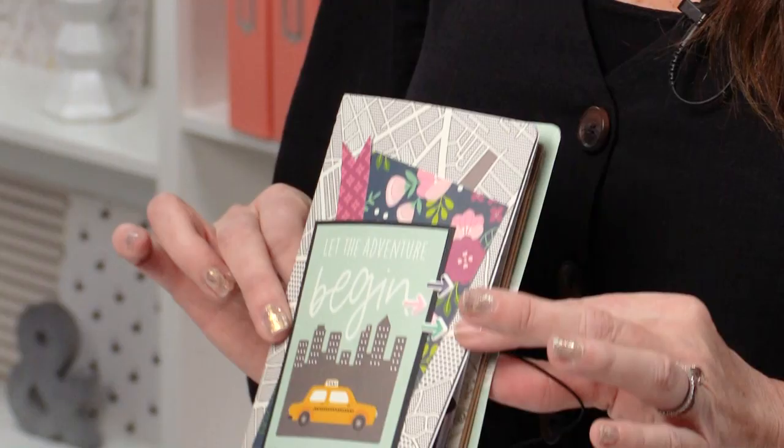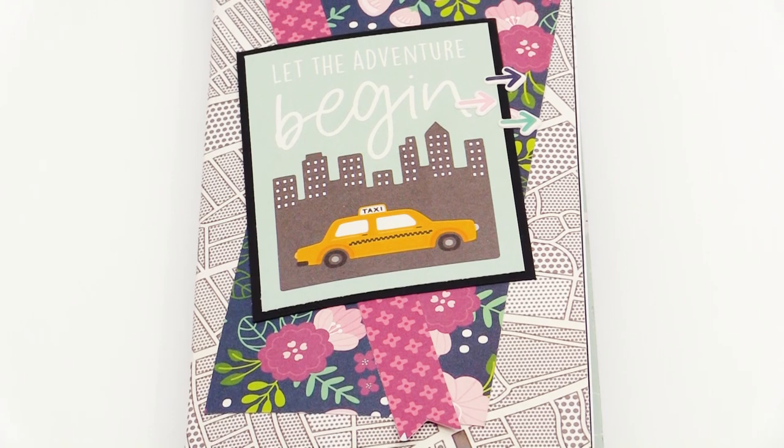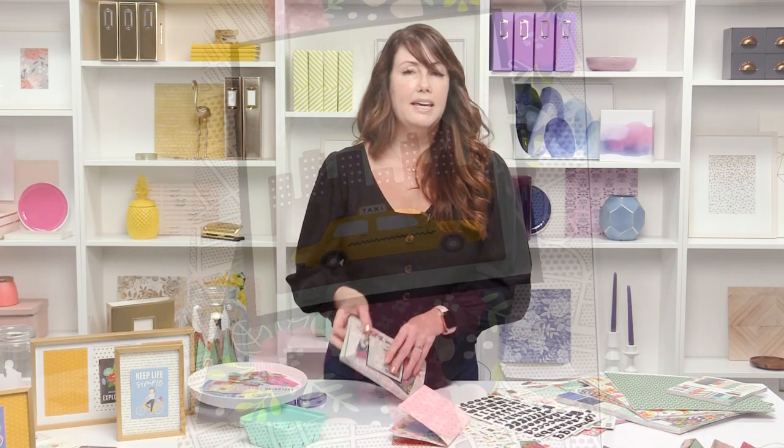Today I'm going to show you how to make this travel journal. When we go on our trips, sometimes it's hard to bring all of our scrapbooking things, but I like to record all of the things that we've been doing while we're gone. This is a journal that you can take with you and just add all of your comments and your pictures. You can bring a little Instax camera, add your pictures, or add them later when you get home.